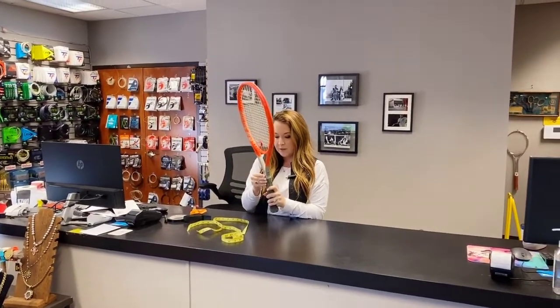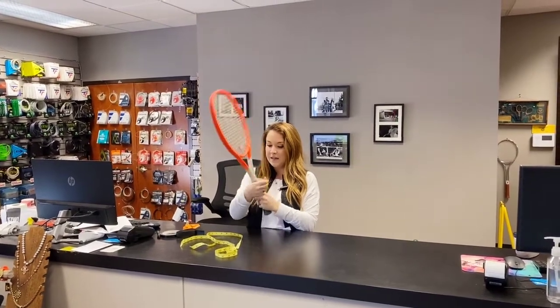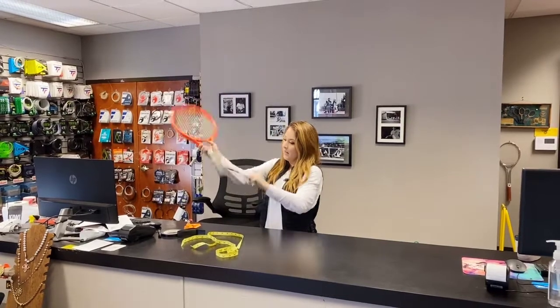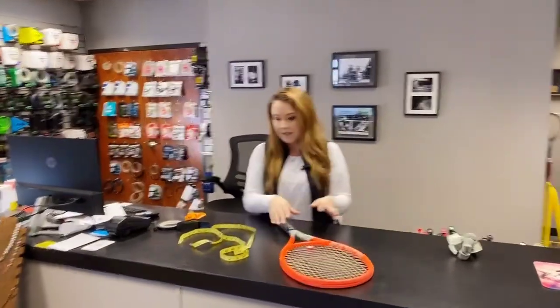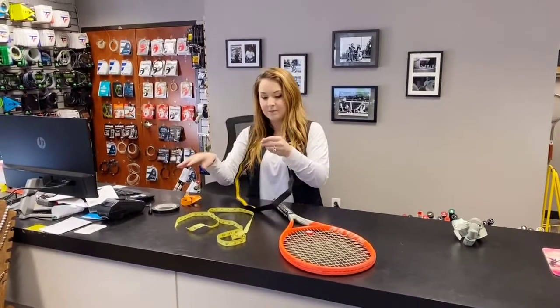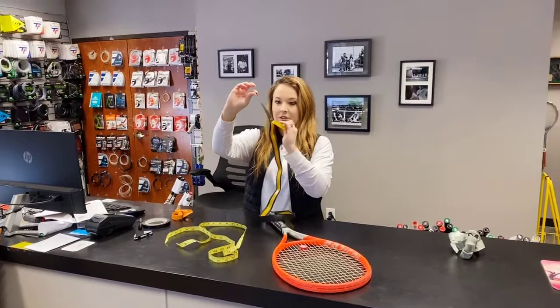The best one is going to be the Wilson Feather Thin. It has been on backorder for a while — we just got some in. That's going to be the thinnest replacement grip on the market. The second option is the Syntec Team from Babolat. It's not as thin as the Feather Thin, but it is still very thin. You can see the grip here is just extremely small.